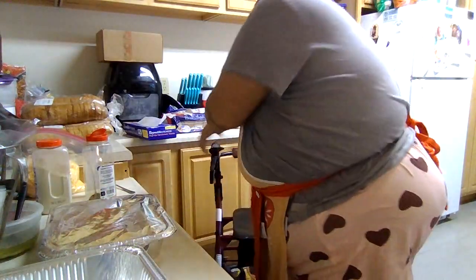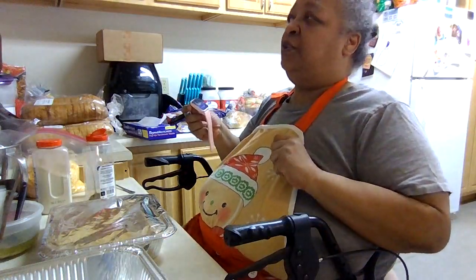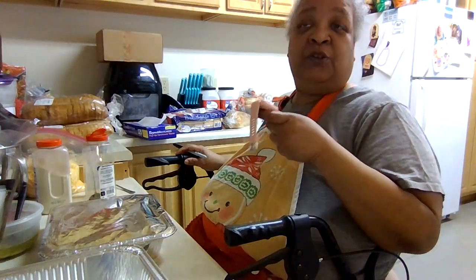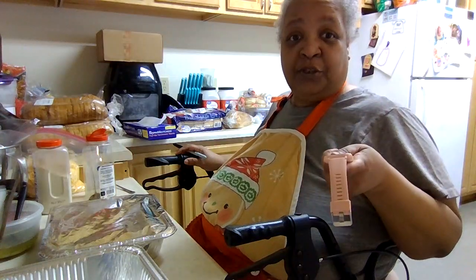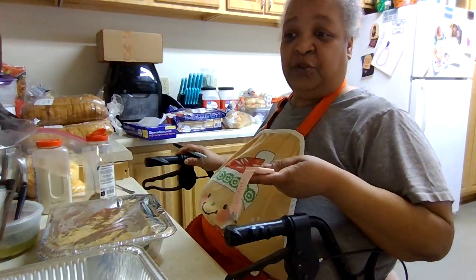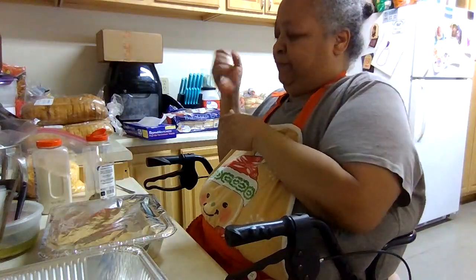I didn't show you guys what my daughter got me for my birthday — she got me one of these. It's a smart watch, but it's also like a Fitbit too. It does your blood pressure, and when you're sleeping it tells you when you're in REM. It does your oxygen and blood pressure. You can also set it up so it reminds you when you're supposed to drink your next 8 ounces of water. It's really cool — she got me that for my birthday.